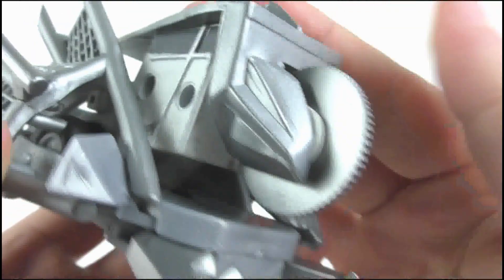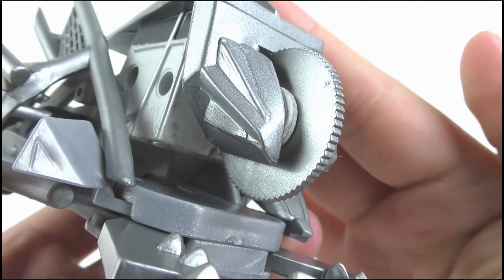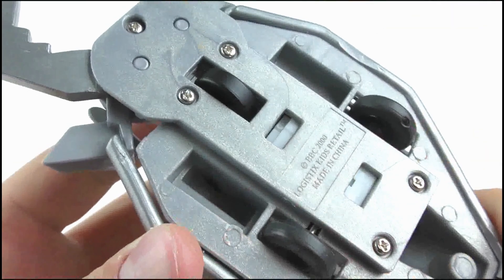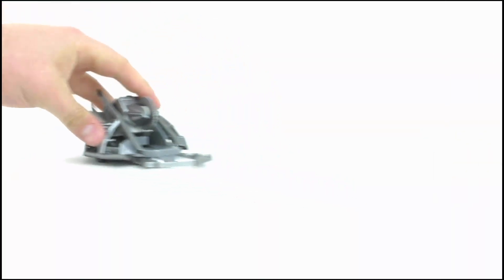The saw blade can move but it is very stiff and it can't spin freely, which is unfortunate. On the underside we get three wheels — the one at the front is just freewheeling while the back two are connected to the pullback motor. Just like the others, this is very powerful and it can send Dead Metal off at speed.